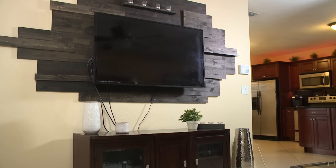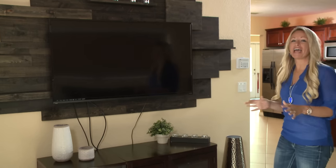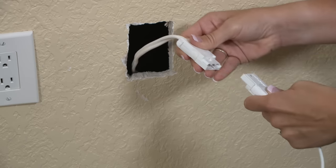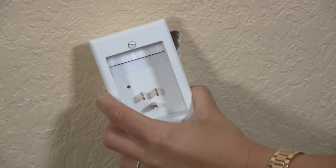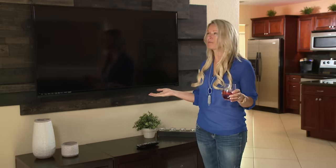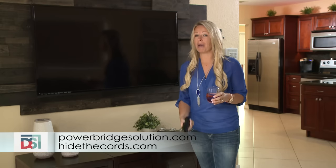Wall-mounted flat screen TVs are a major part of everyone's home entertainment. They've also become part of our home decor, but leaving cords and wires hanging really makes the whole room look like it's still a work in progress. You don't have to have all these cords hanging down. We're going to show you how to go from ugly to elegant in less than 30 minutes with an easy do-it-yourself solution called Power Bridge. Simply cut the upper and lower openings in the drywall, drop the cables down inside the wall to the lower opening, click the power connectors together, secure the wall plates to the drywall, and plug it in. Find Power Bridge at PowerBridgeSolution.com or HideTheCords.com.